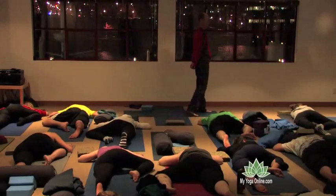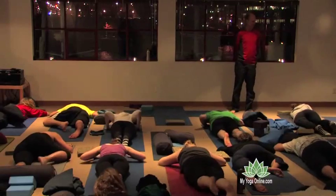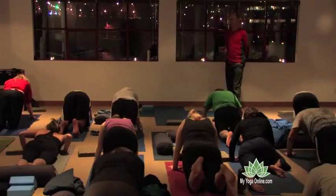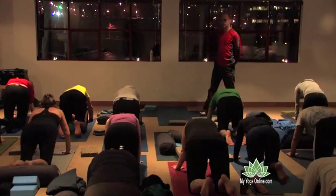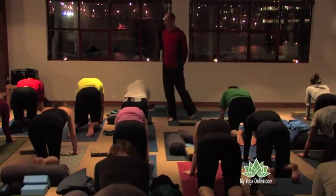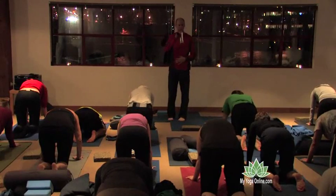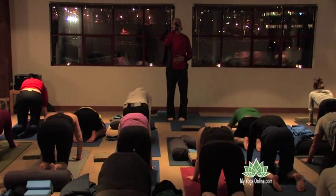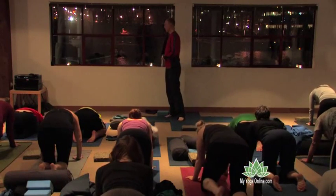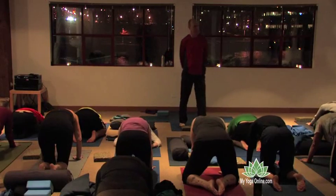Slowly make your way back to child's pose. On the way, come through hands and knees. While you're on your hands and knees, you may want to do a few cats — just let your back go up and down a few times. We're not warmed up muscularly, so these don't have to be deep cats. After three or four cats, sit back on your heels.